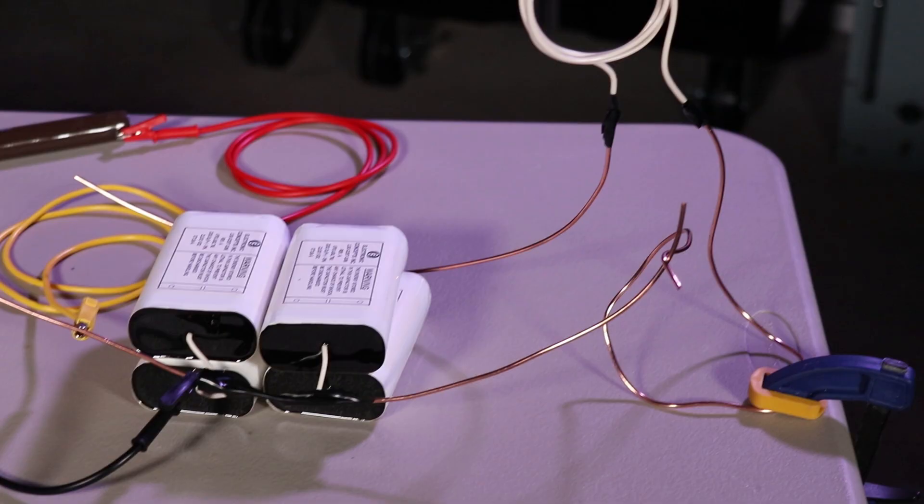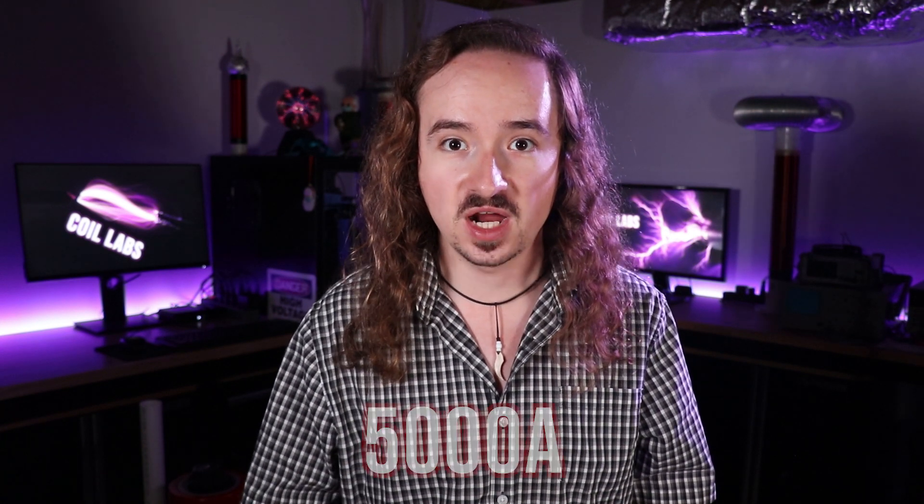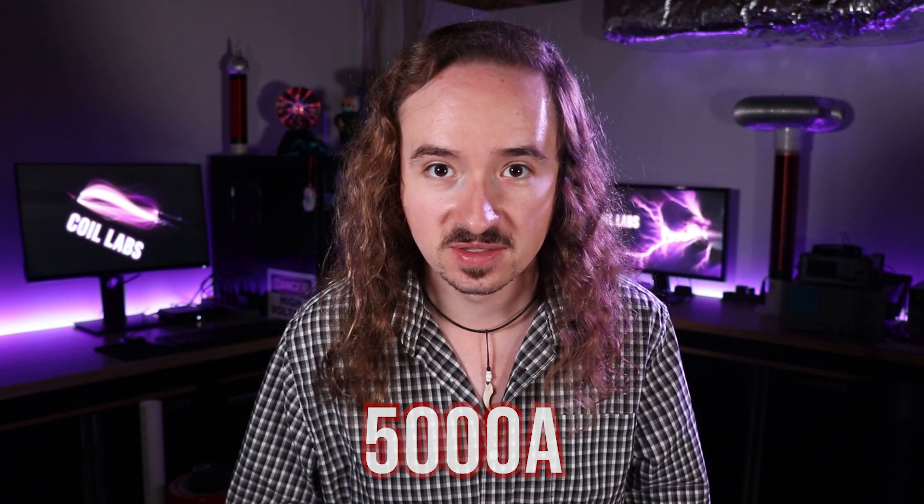How much magnetic field? I don't know, like a lot. I charge up these capacitors to about 2,000 volts and then I short them across these copper wires. I measured the resistance across all the wires through the coil to be about 0.4 ohms. So 2,000 volts divided by 0.4 ohms is 5,000 amps. It's only for a few microseconds until the capacitors are discharged, but that is a ridiculous amount of current.